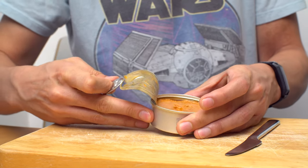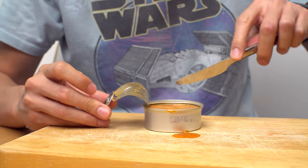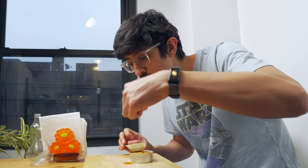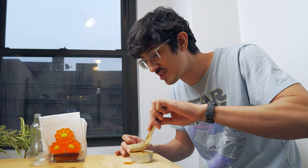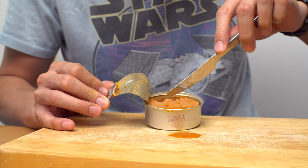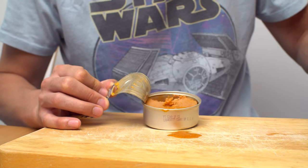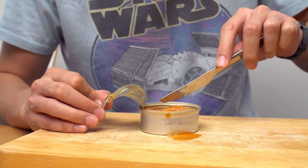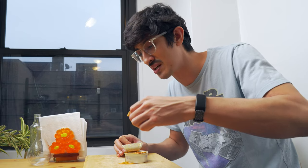Oh my god. I mean, this is like what we feed the cats. It's good, but I really can't get past the whole cat food aspect of it. It looks just like the fancy cat food that we give Paco and Gorgar.